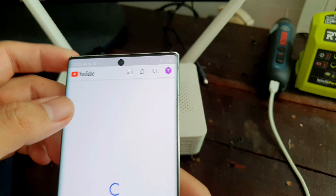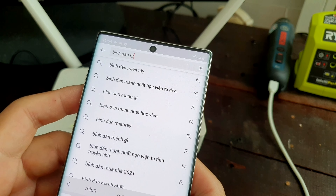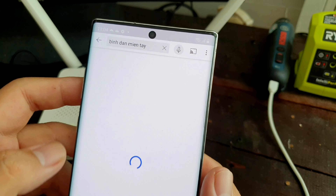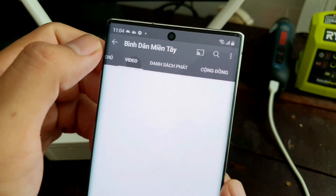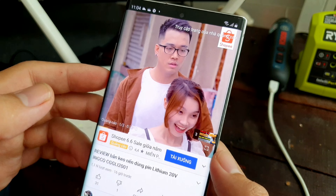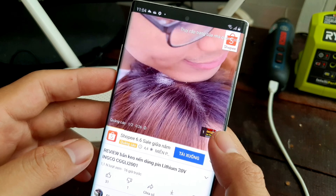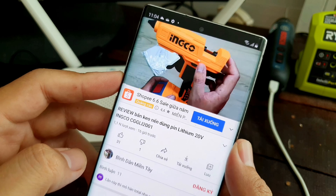Bây giờ mình vô thử. Vô được rồi, mình vô YouTube thử coi. Wow, ngon lành luôn! Đó, video hôm qua mình quay. Quá ngon luôn anh em!